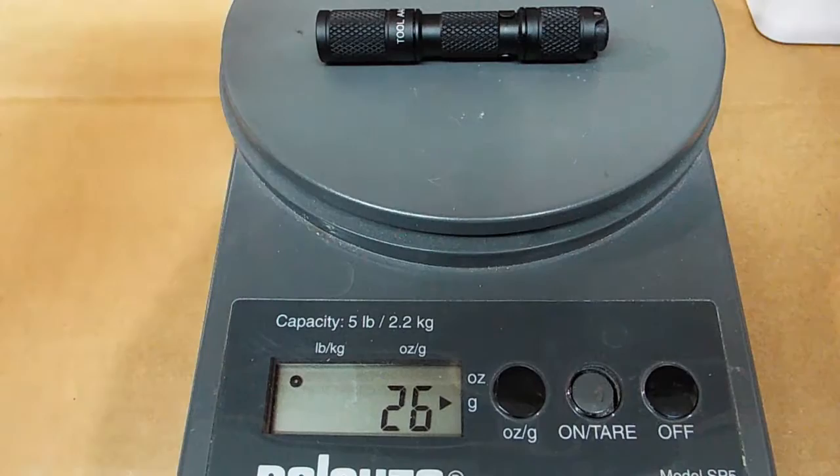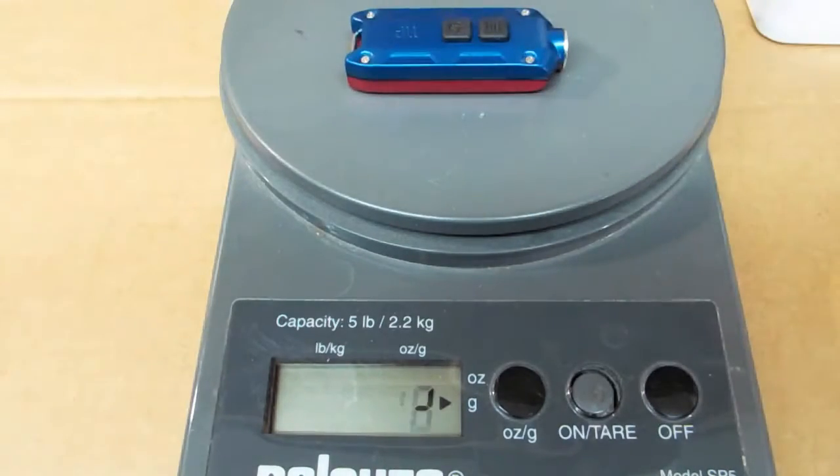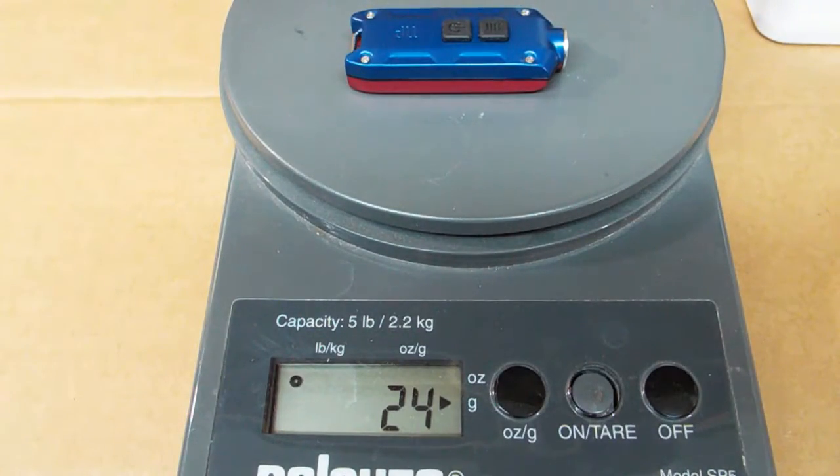It's a tad larger than some of my other keychain lights, but it actually weighs about two grams less than my Lumintop Triple-A Tool with the battery in it.